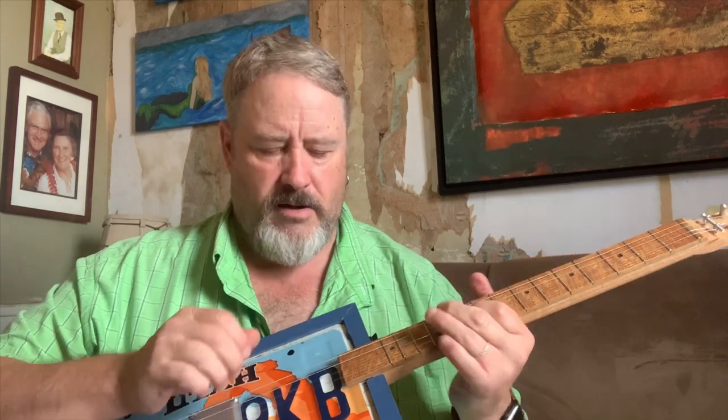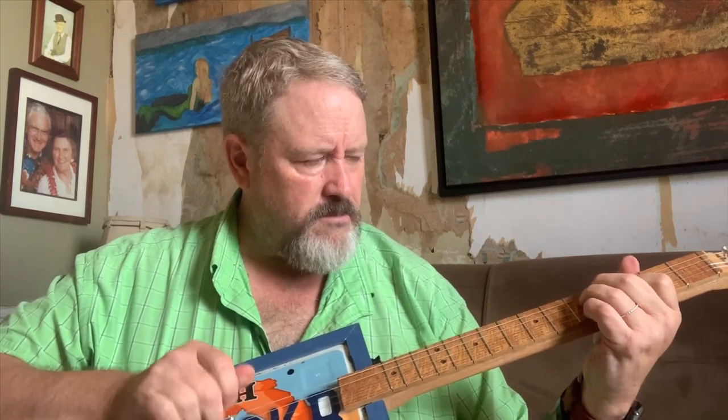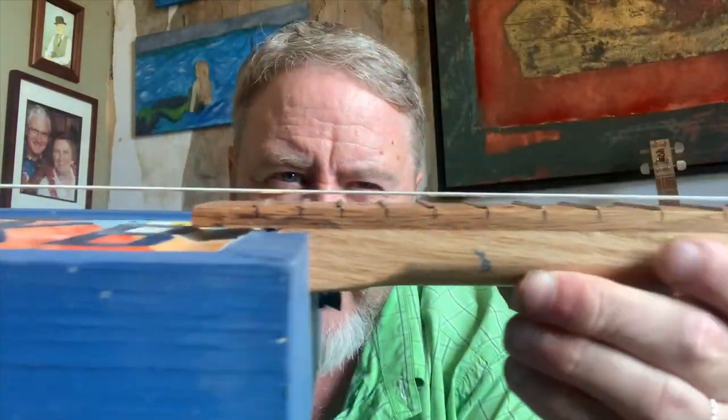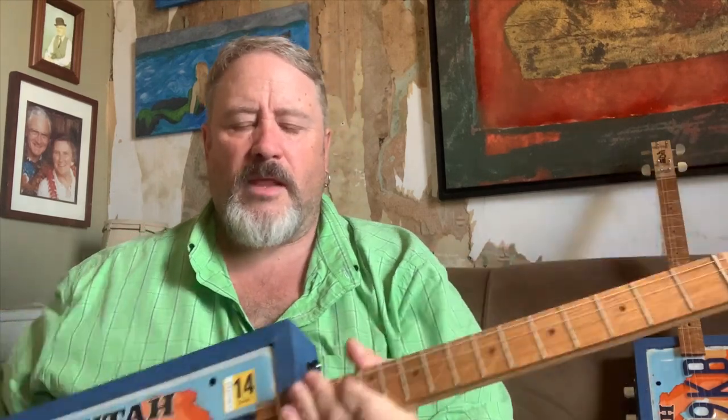You've got the tone knob to adjust the tone, and the volume to bring it right down. Action is nice and low and easy to work with. Let me show you up close — look at that action at the 12th fret. That's like butter. Plays very well.